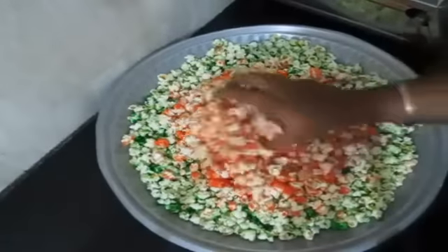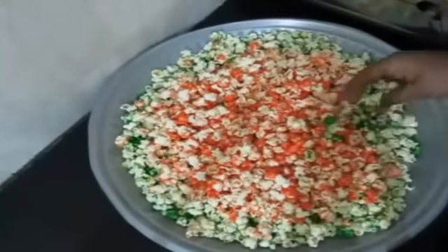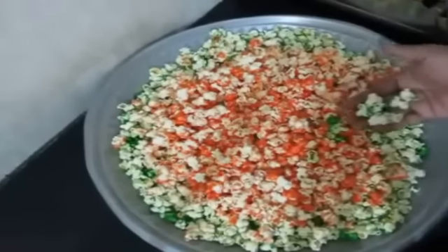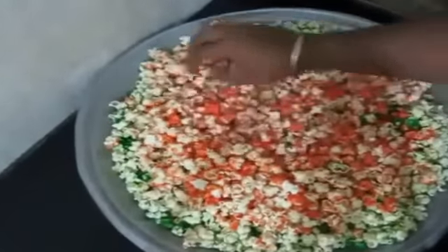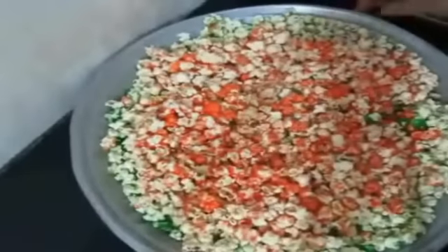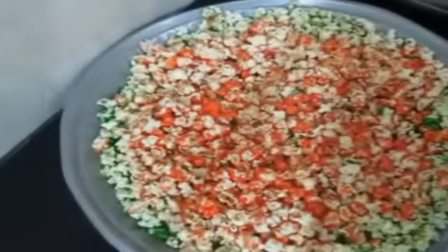Once the popcorn has mixed thoroughly in the sugar I am going to transfer this onto a plate. I have also prepared some in green color using the same technique. I am going to allow the popcorn to cool down a bit, and then prepare a spice mix to spice things up.